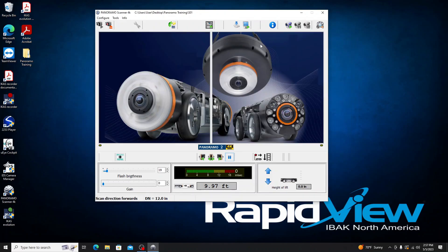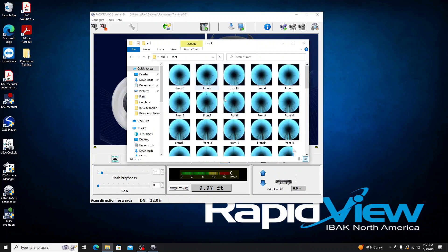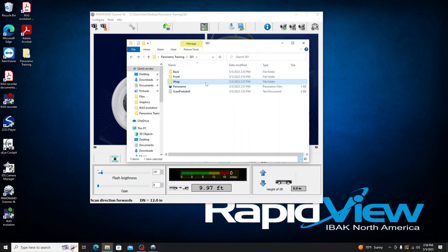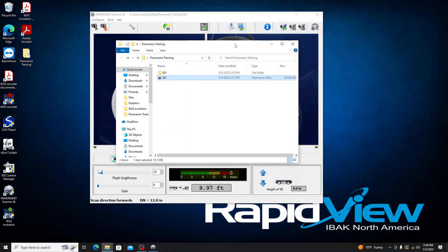I'll show you where the IPF ended up and what it does for you. In the panorama training folder on the desktop, inside the S01 folder you'll see the individual images from the back camera, front camera, and the wrapping images — that's the IPS format, accessing all those files individually. The IPF is more of a full package deal; all that data is ingrained in one file. Double-clicking it opens the same viewer — move forward, backward, left-click to look around the pipe. That's essentially it for the mainline scan. I'll now swap on the manhole camera and do a panorama SI scan as well.